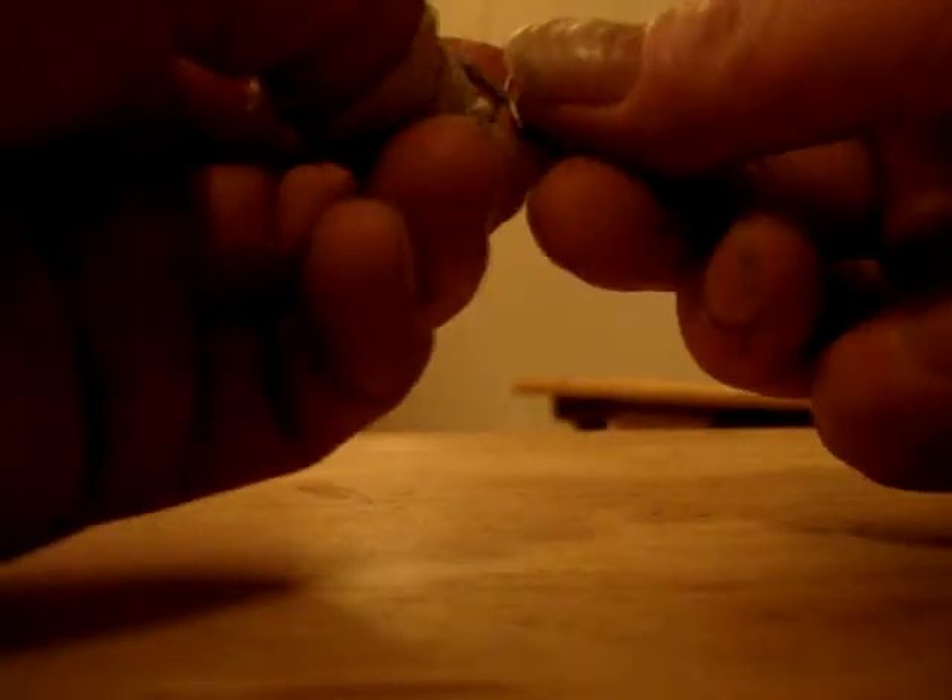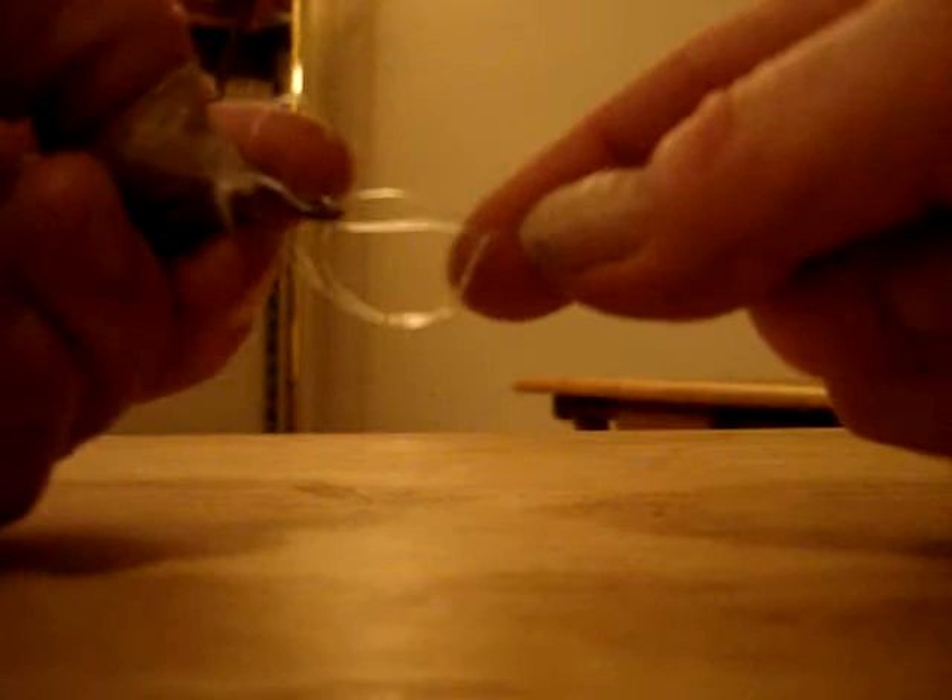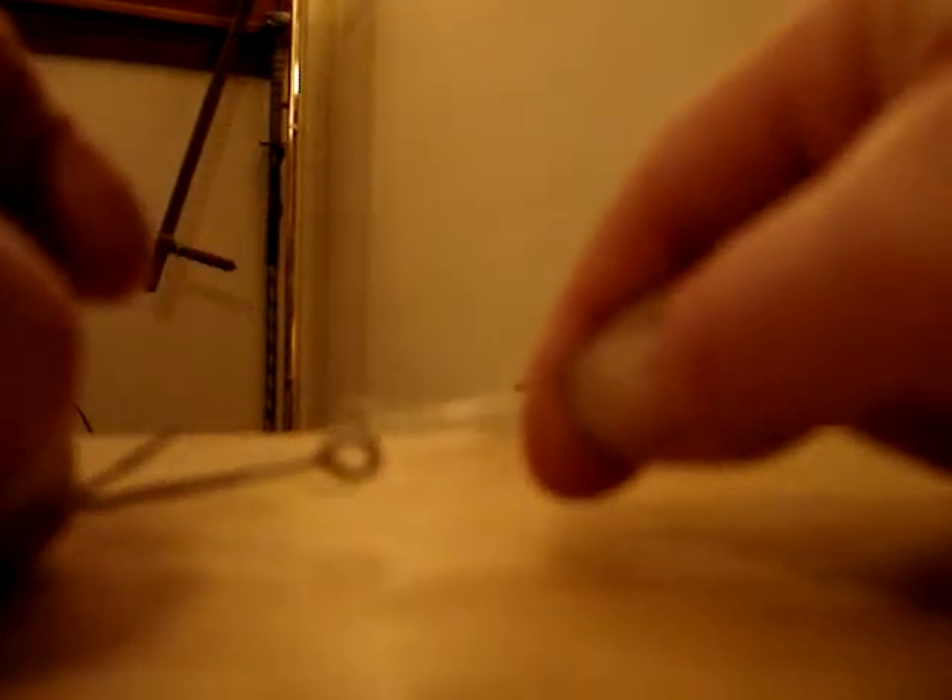Then I'm going to put my tag line through the loop and the hook through the loop. Hold the tag line and the line from the spool, cinch it down, keeping an eye on where the knot forms to be able to make the loop around my hook to the size that I want it.